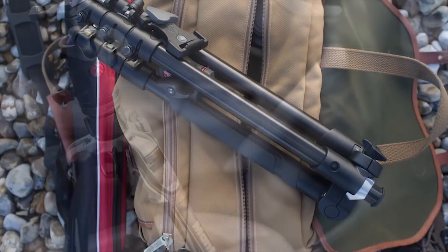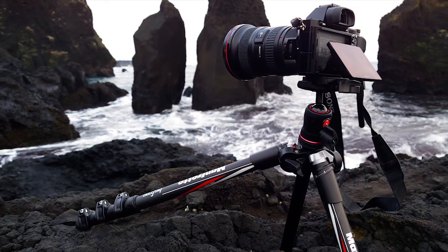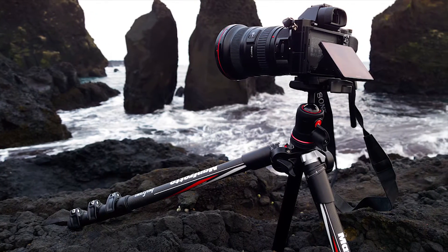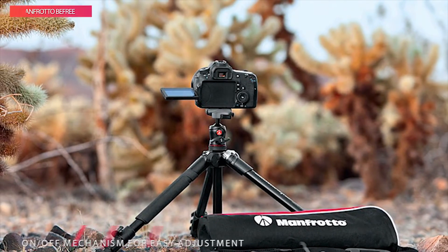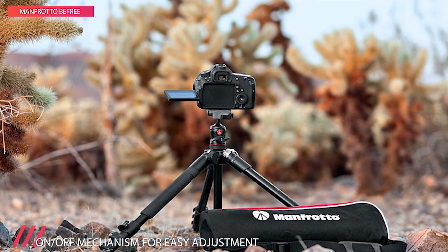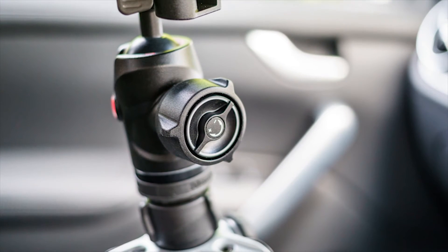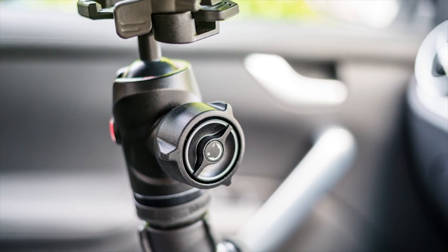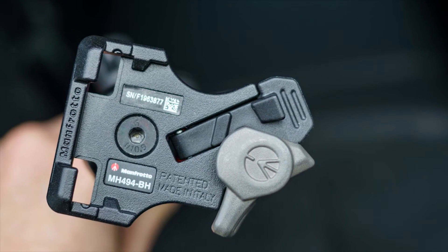A side pull selector further allows you to set up the tripod at three different angle configurations, enabling low angle shooting with the simple push of a button. Complementing the legs is an equally sturdy center ball head, offering a dedicated knob for panoramic movement and a friction control knob for precise control over tension during use. The final element is a quick release plate, which offers dual compatibility for RC2 and Arca-Swiss compatible systems.